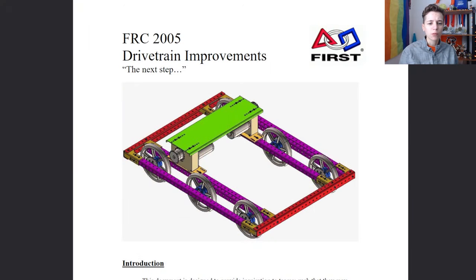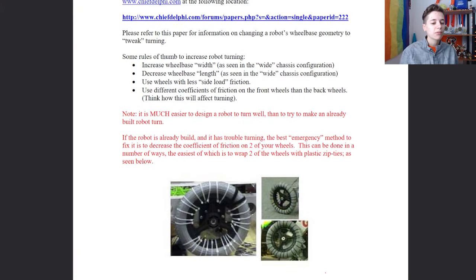Before the start of the 2003 season, FIRST identified a need in the community for a standardized, provided drivetrain. In this era, moving across the field with working motors and electronics was considered a difficult task, described by some as a task that teams dedicated two weeks to out of their six-week time limit. 2003 was the first year of the Kit drivetrain, a set of parts and instructions given in the Kit of Parts to every team, with no option to opt out.